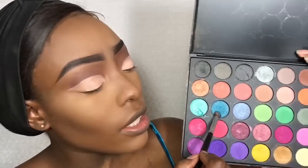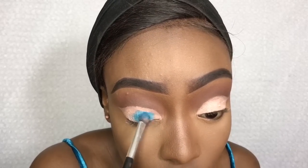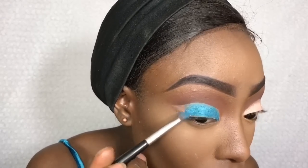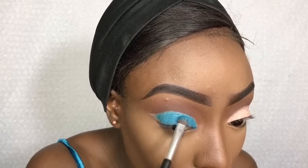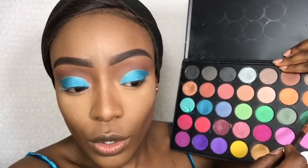Next I'll be taking my 35O palette — taking this color first, then I'm going to take that green and go over it, just to kind of mix it in.